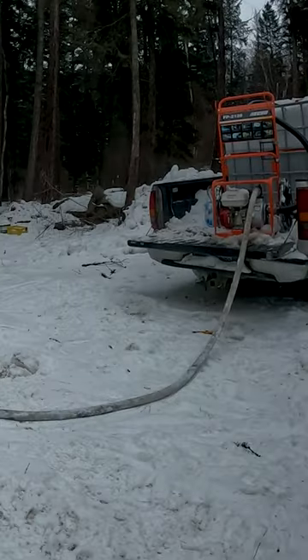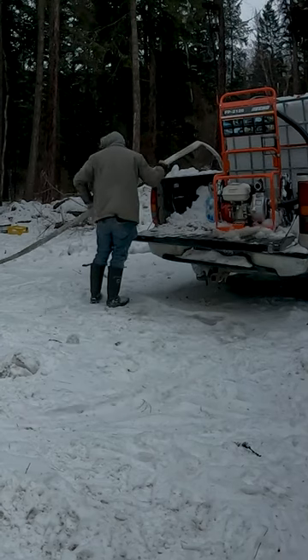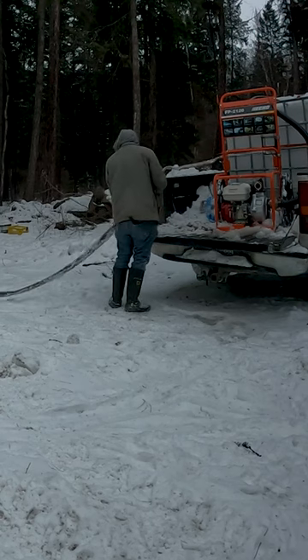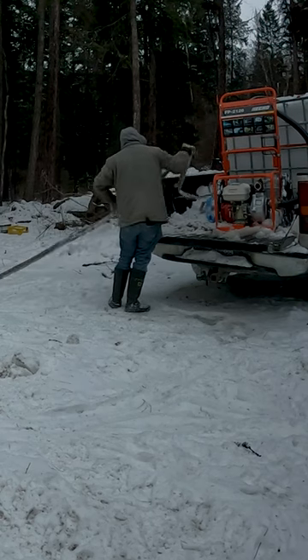Then once the tank is empty, we pack everything up and head back to the creek to do this a few more times until our cistern is full. Make sure you follow along for more off-grid videos.